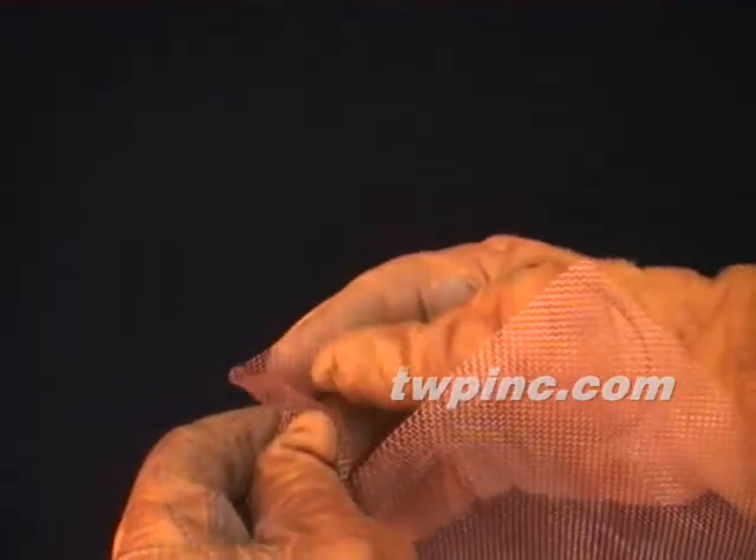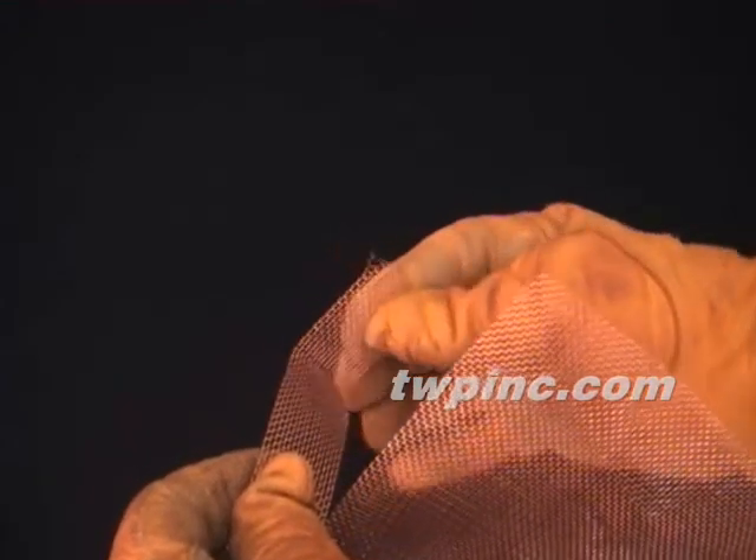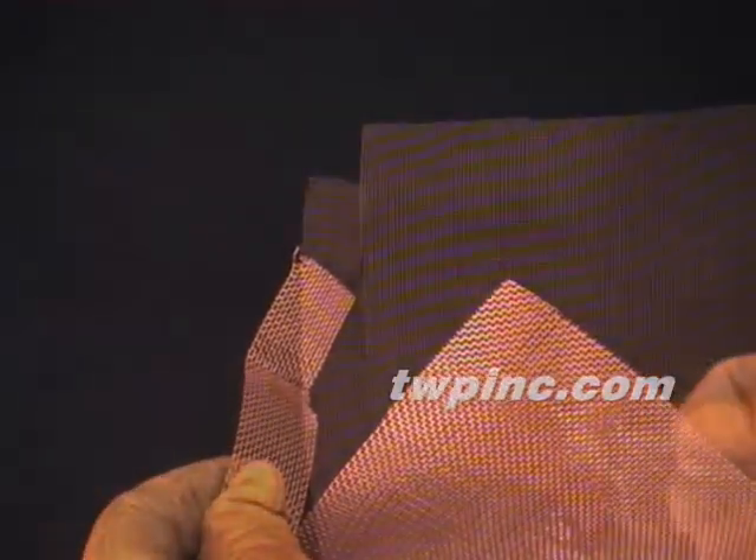Here we're showing you the flexibility of this material. This copper mesh is woven over one and under one, and it's used extensively in radio frequency shielding.